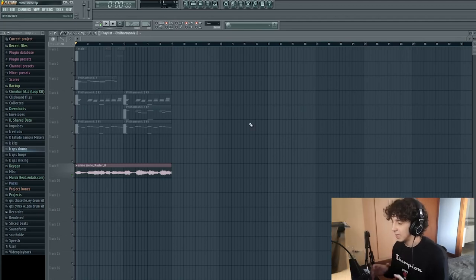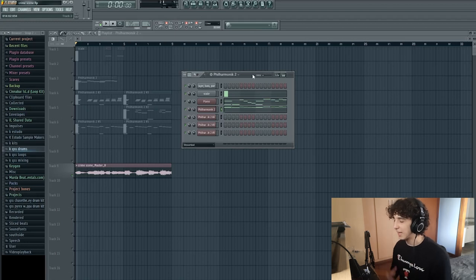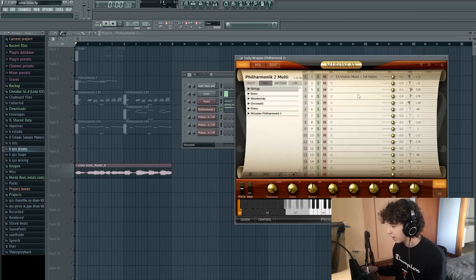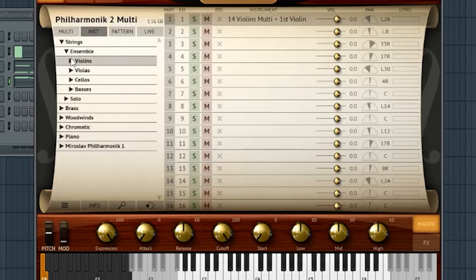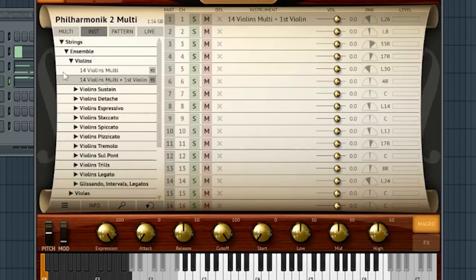So let's start by talking about the exact presets and plugins I used to make this sample. For this melody, I actually used four instances of Philharmonic 2 on the same preset, but I changed the category of each one so they would sound different from each other. The exact preset I used you can find by going to strings, ensemble, violins, and you got the second one there.